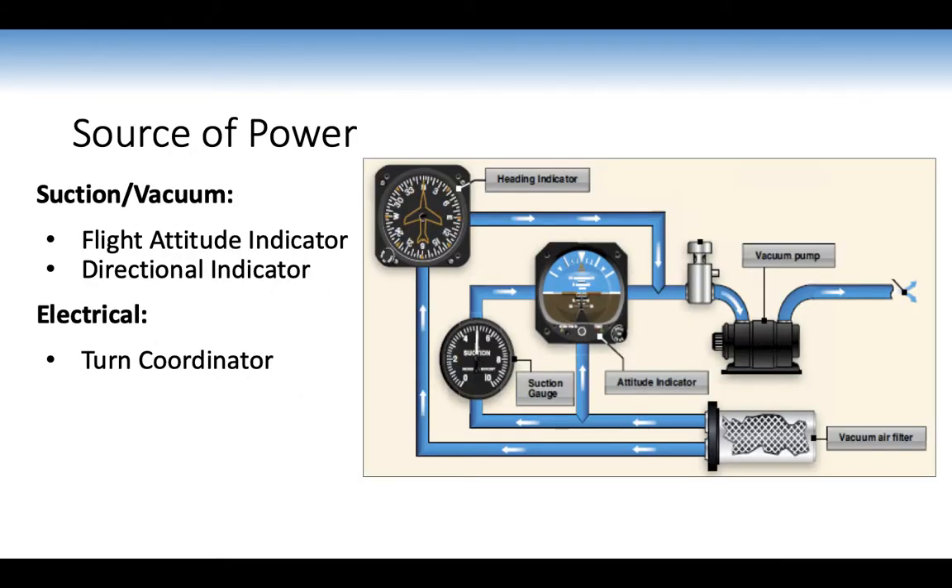Sources of power: suction/vacuum drives the attitude indicator and directional indicator; electrical power drives the turn coordinator, providing a backup. You can hear the turn coordinator spinning when you turn the battery on during pre-flight. A vacuum air filter ensures clean air powers the heading indicator, and the suction gauge can be monitored, with the vacuum pump keeping the gyro spinning.